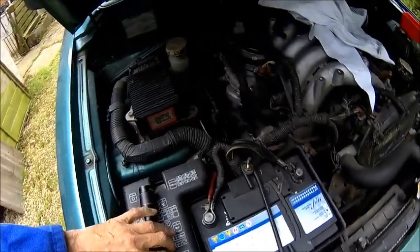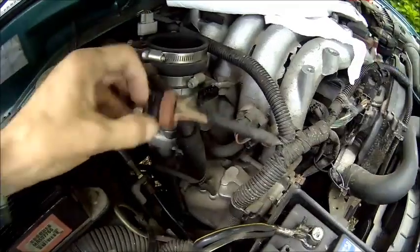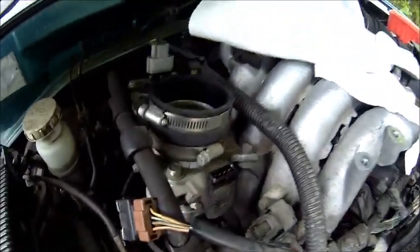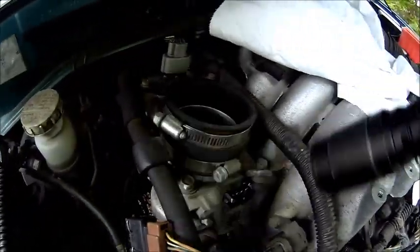Let's take the plug off and look how this looks. I guess there might be some corrosion. Well, the plug looks good - it's dry. Gasket is there. Even this one looks good - no corrosion. It can be the sensor.